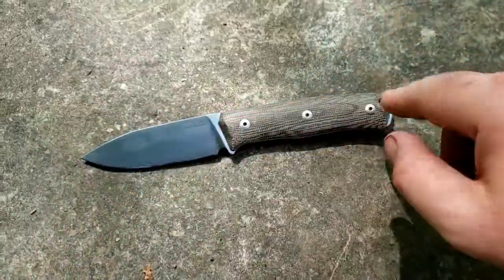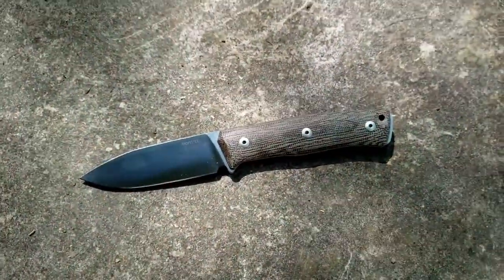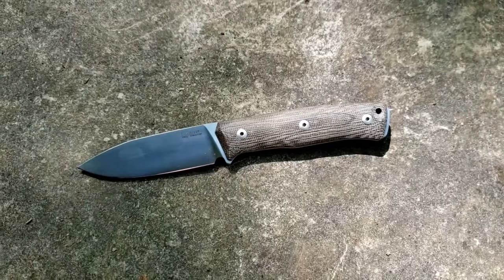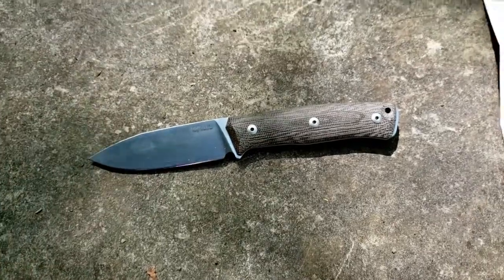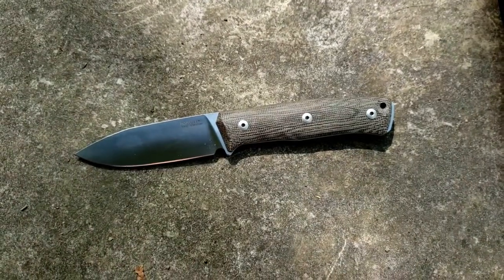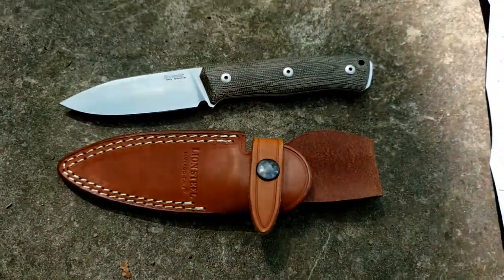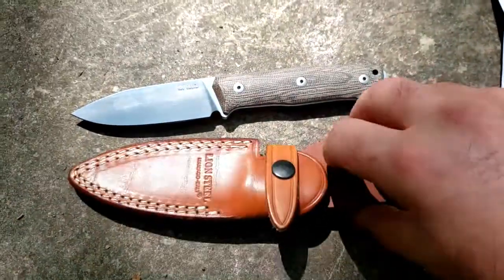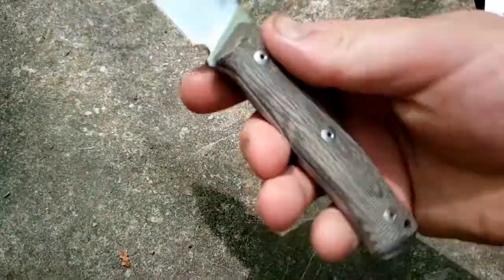Quick rundown on the specs: this guy is eight inches overall, blade length is three and a half inches, handle length is four and seven-sixteenths, three-quarters of an inch grip area, 4.6 ounces for the knife alone. And when you add the sheath into that, it's going to add another 2.1 ounces. So knife and sheath together is going to be a little over six ounces.